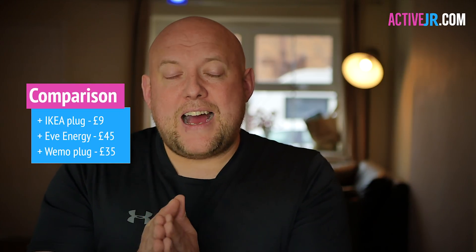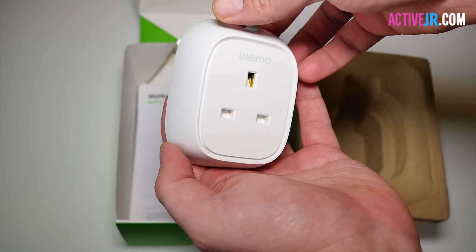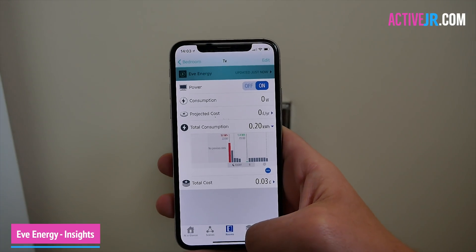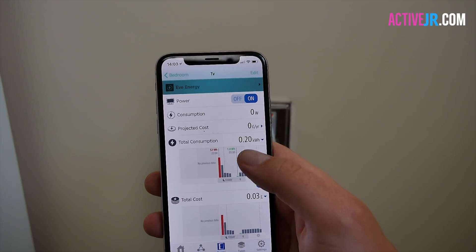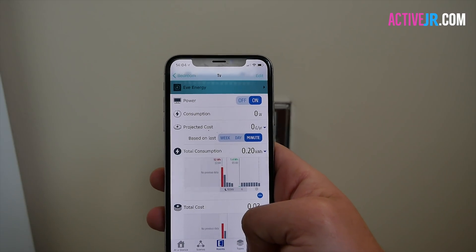What you have to remember is that this is four times cheaper than those products. I've got a couple of Eve plugs in my house and a Wemo, and to be honest, apart from when I was doing reviews of those products — and maybe for a couple of weeks after — I stopped using the energy monitoring. I simply use all the smart plugs as smart plugs. It may be different for you, but I think you should really think carefully about whether you actually need energy monitoring. If you don't, then this is a great option.